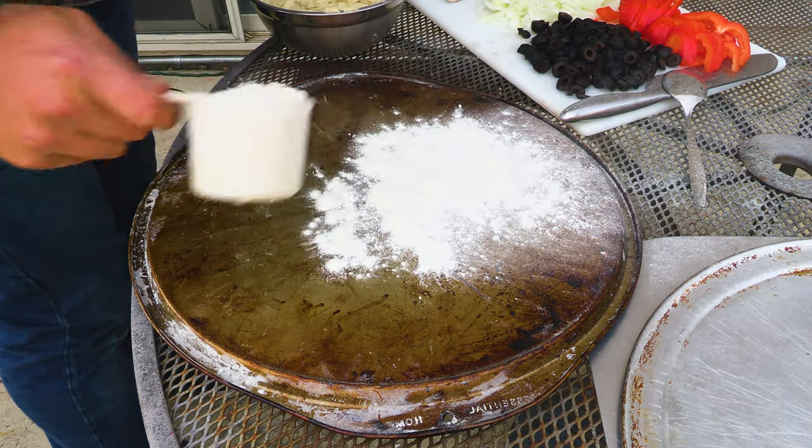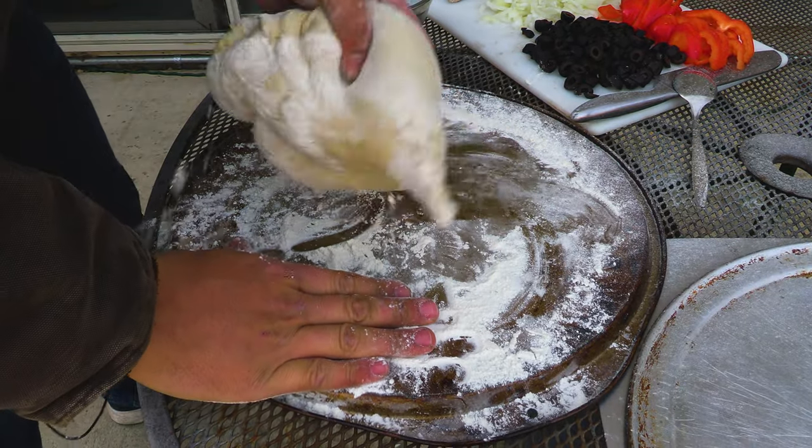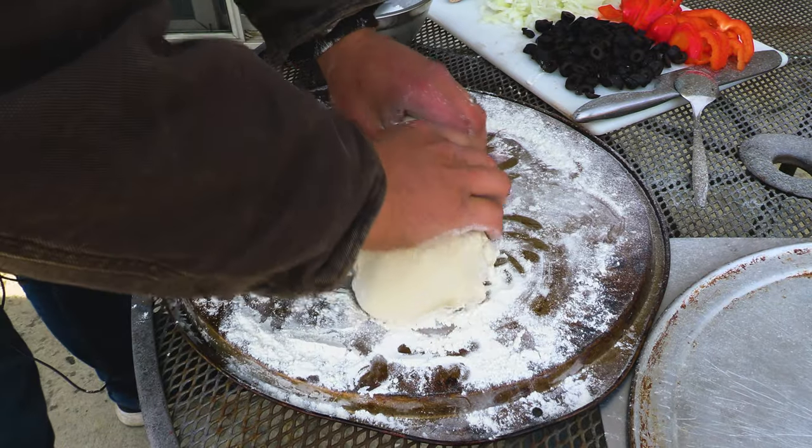When rolling out the dough, flour is your friend. This is about four cups of flour I used for this recipe and we're gonna make four pizzas, so I'm gonna split this up into quarters.